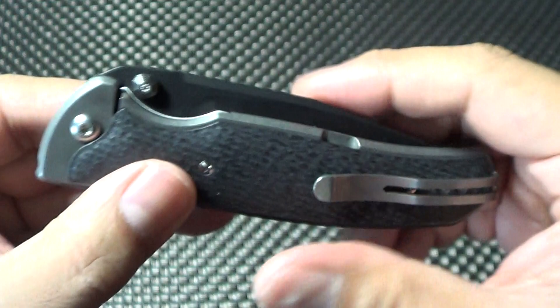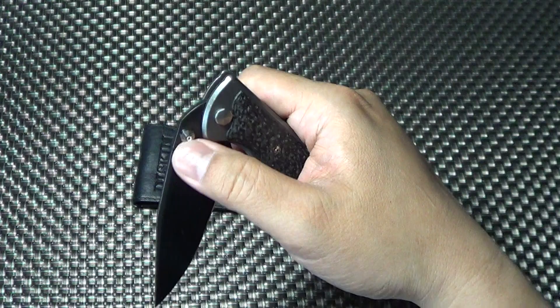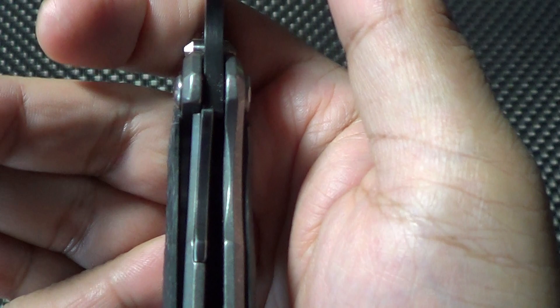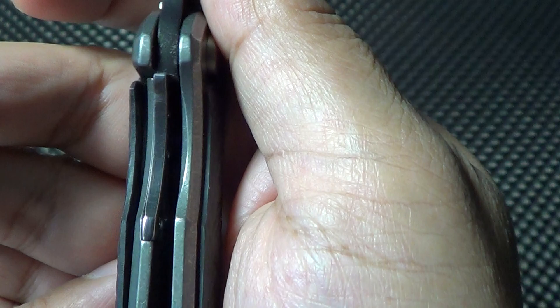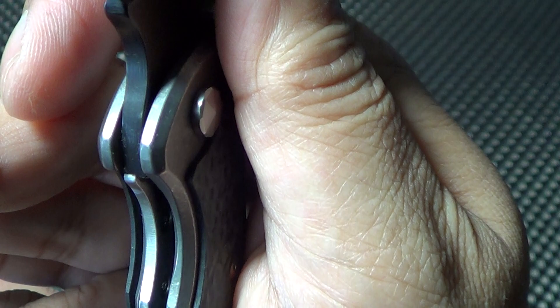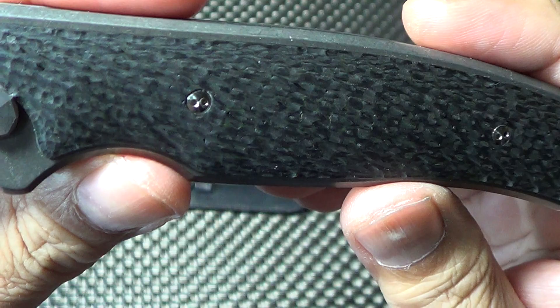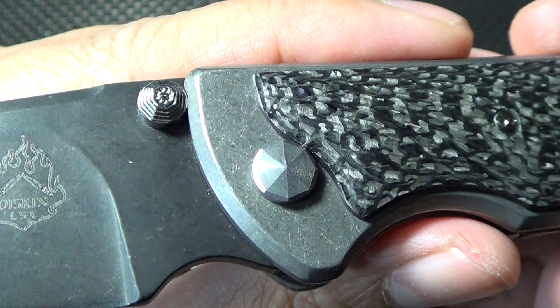You can deploy it with the thumb stud. The funny thing is when you deploy it with the thumb stud and release it — I guess you'd call this a liner lock. Just look how thick the titanium is. It's got about 50% lockup. The scales are made of titanium also, and it's a dark ano stone wash. You can see that it's a stone wash and it's anodized dark.